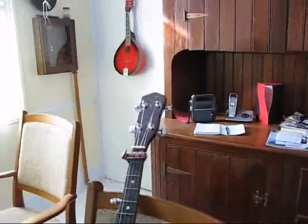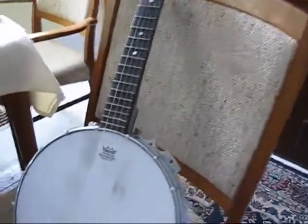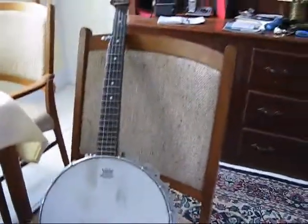A while back a friend of mine gave me this banjo pot, and I came across this old cheap neck on eBay and bought it basically because it was cheap and it had all the tuners on it. I put it on here and strung it up, and honestly it's not a very good sounding little banjo.